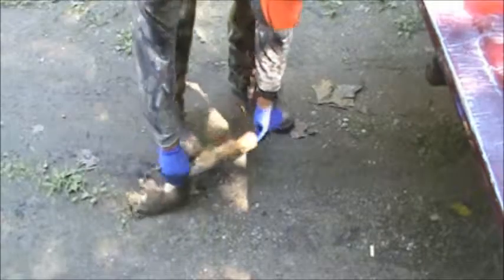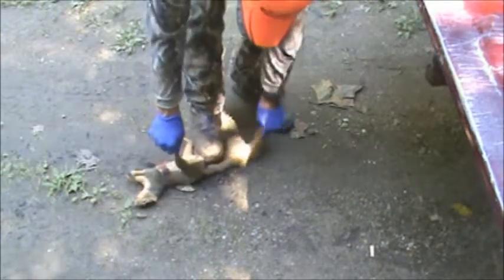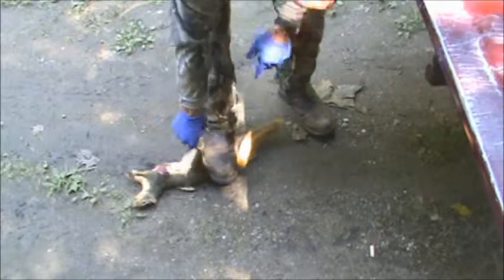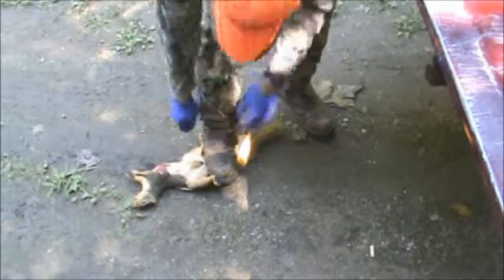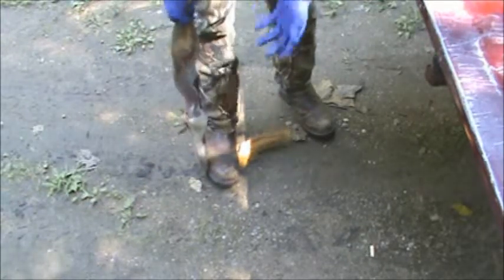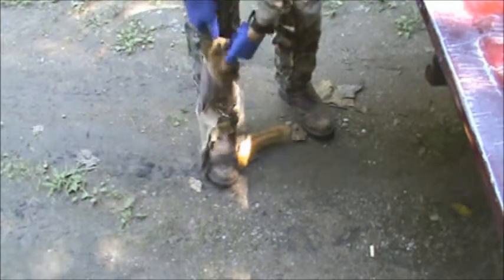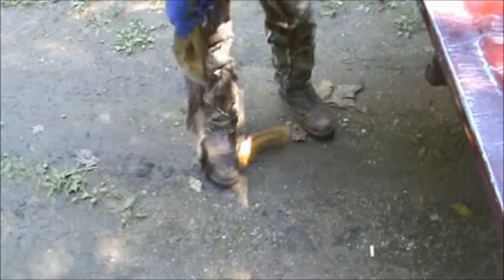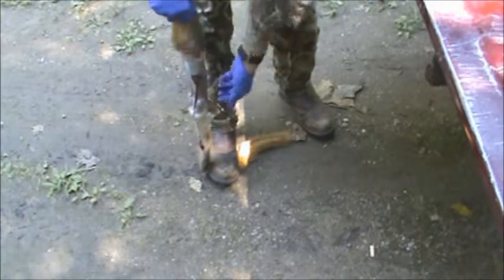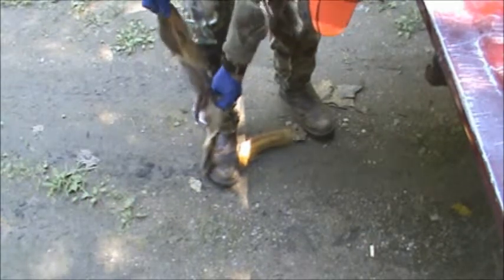Now take your squirrel and stand on the tail — stand right on the bone part that you cut through. Then you pull. And as you can see, it pulls that skin right off of there, all the way down. His little front paws will pop out, and I always stop pulling at the paw — I don't pull them all the way through.